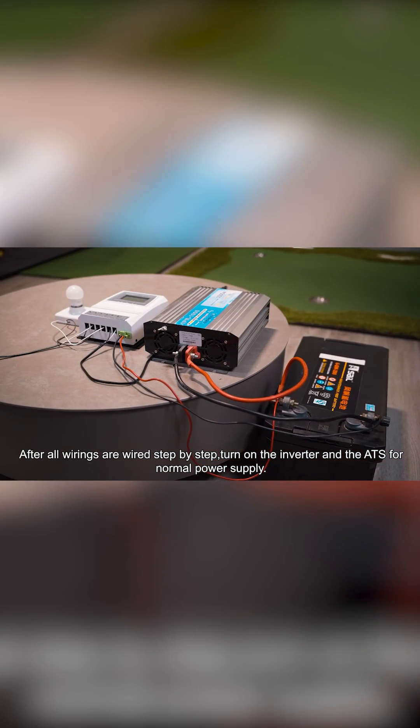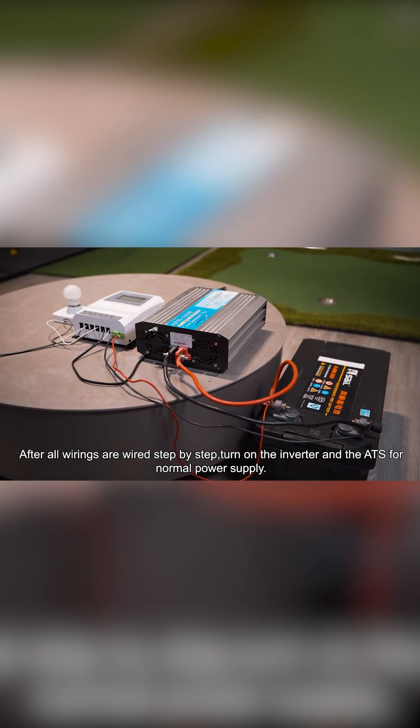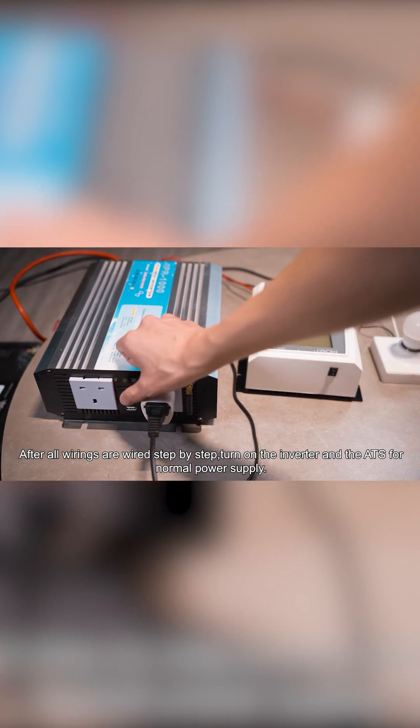After all wirings are wired step by step, turn on the inverter and the ATS for normal power supply.